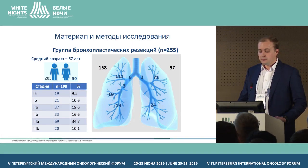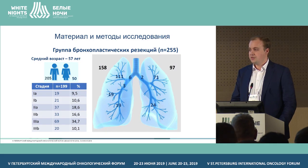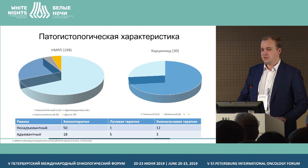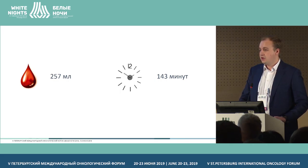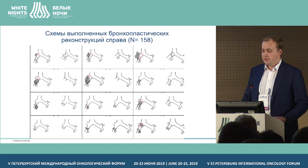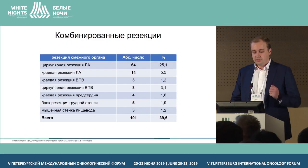In our center, we have an experience of 255 bronchoplasty resections, with a median age of 57, the majority being men, with stage 2 or 3 non-small cell lung cancer. We see squamous cell carcinoma in the prevalence of patients, and more than one-third had stage 3 disease. Average blood loss amounted to 257 ml and duration 143 minutes. Twenty-one options of bronchial tree reconstruction were performed — 158 cases with right access and 97 with left access.